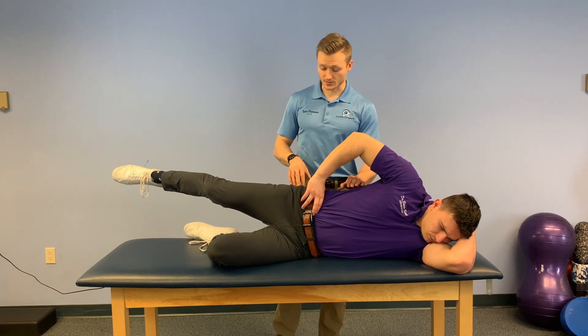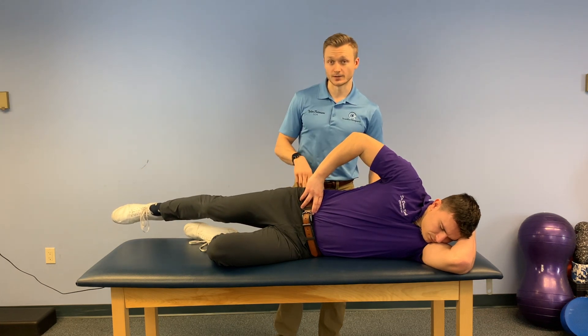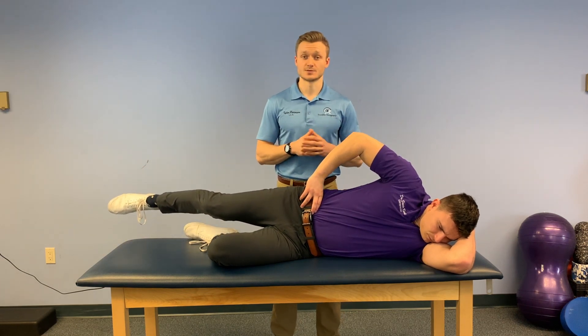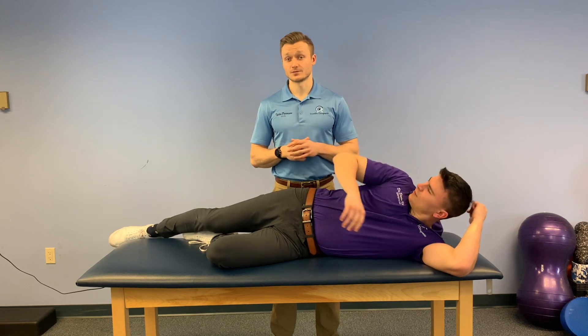And where you should be feeling this exercise is right on the side of your glute right here. The goal is to do three sets of 15 reps. What we don't want are garbage reps. So if you notice you're hurting yourself trying to get those last five reps, cut it before those last five reps. Our goal is three sets of 15, but that doesn't mean the standard is three sets of 15 — you set the standard, do what you can at home. Don't push through pain, push to pain. If you have any questions, comments or concerns, you can always come to the office and ask us.